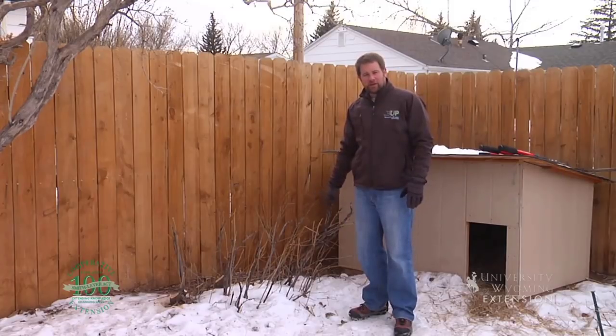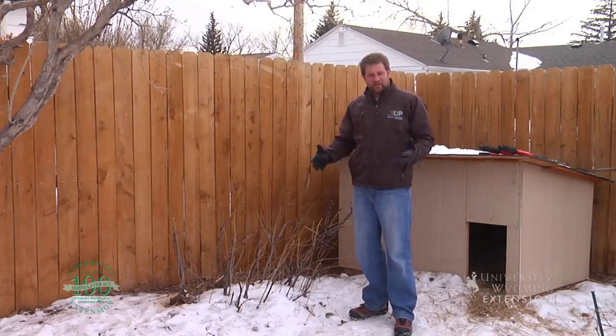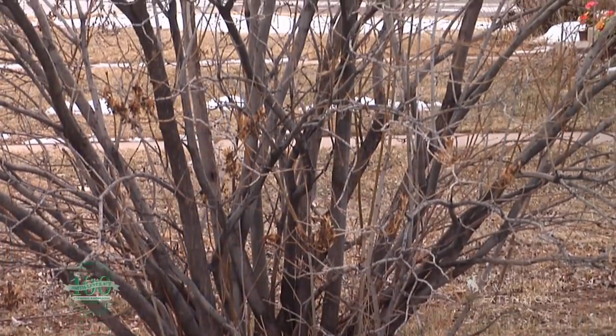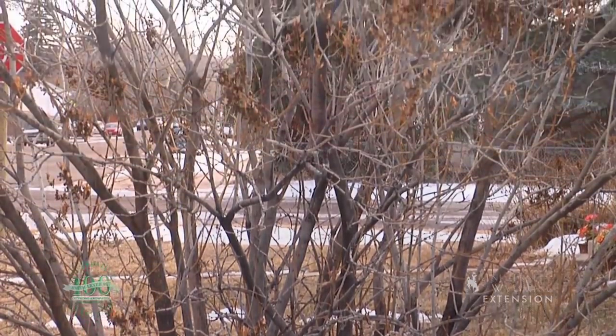But lilacs can recover from this type of extreme pruning. The short-term result is a much smaller plant, but in the long run we'll have a bush that's producing a lot more flowers and we'll be able to enjoy much more in our landscape. From the University of Wyoming Extension, this is Chris Hilgert and you're watching From the Ground Up.